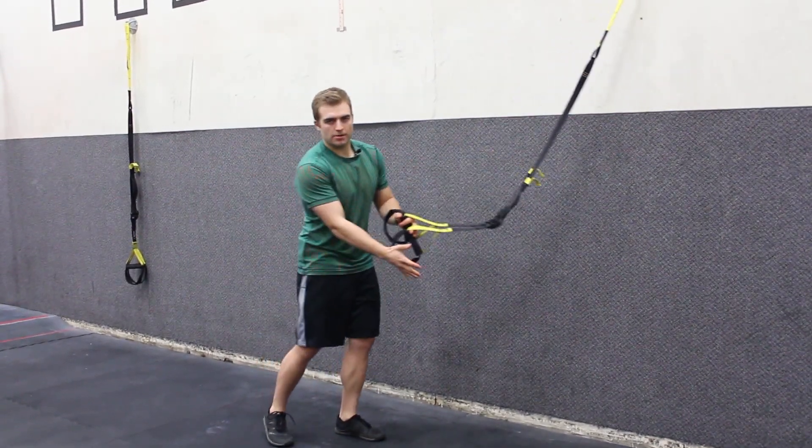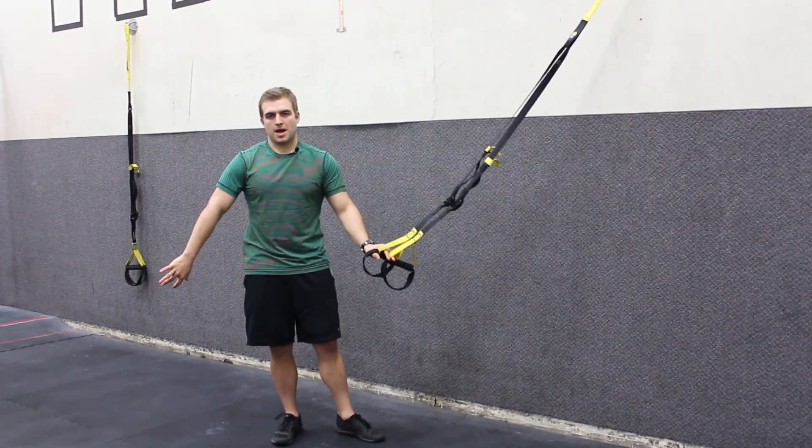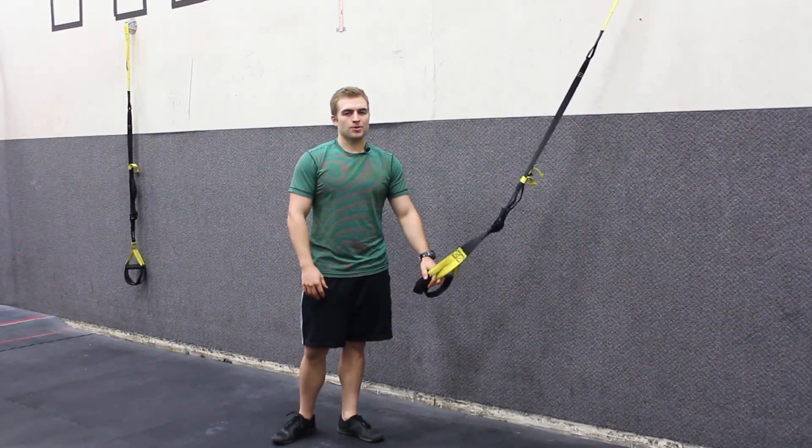To make it harder, feet go down under. To make it easier, they come back. That's the TRX reverse W fly.